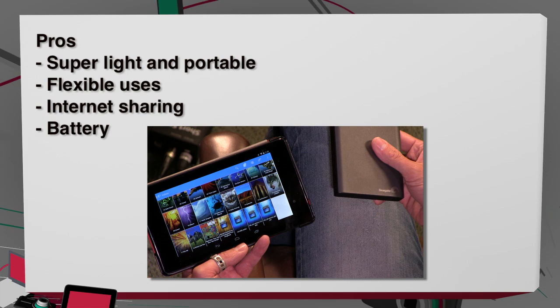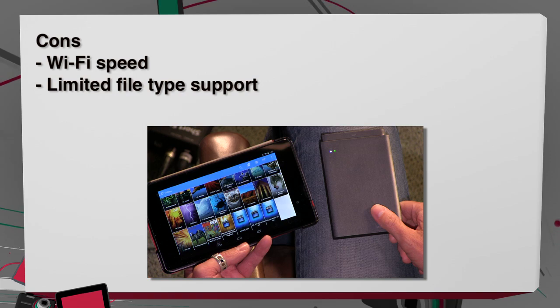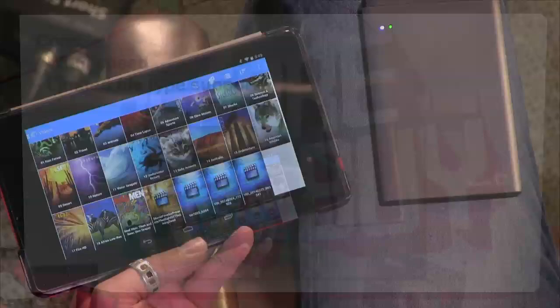Want to run through the pros and cons real quick? Super light and portable — it's really just a very portable drive. Very flexible: the fact that it's media streaming as well as just a basic USB 3 portable hard drive is pretty cool. Internet sharing is great and battery performance was awesome. On the downside: WiFi speed — 802.11n means you're going to get a few hiccups, stop and go at certain points, and it's 2.4 GHz, not 5. That's why you have problems here. And limited file type support — it doesn't support every single format, and it's not transcoding your video if it doesn't support it.